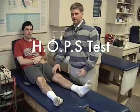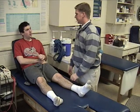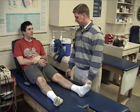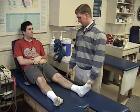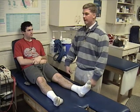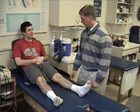Now we're going to run through the H in HOPS. I'm going to ask you some questions about the history. So how did you do it? I was training for a basketball match and I went out for a layup. I came down and felt my knee give outwards. So you felt your knee shift laterally, shift outwards. Yes, it did go outwards.